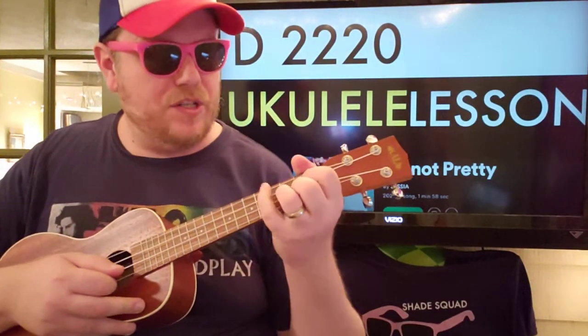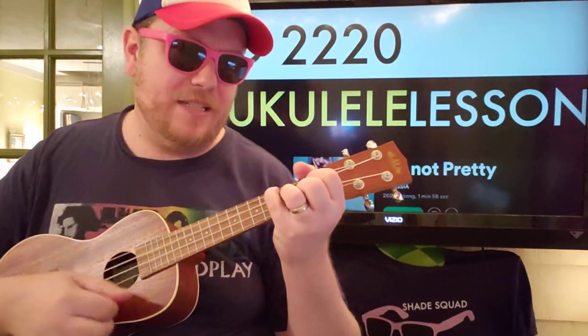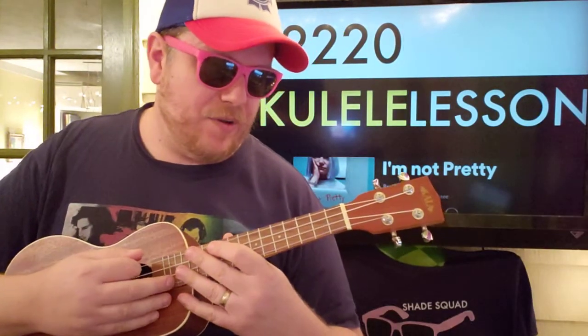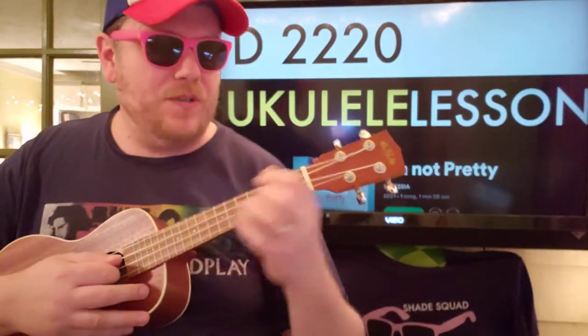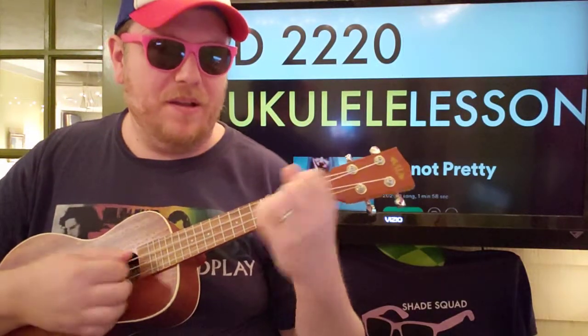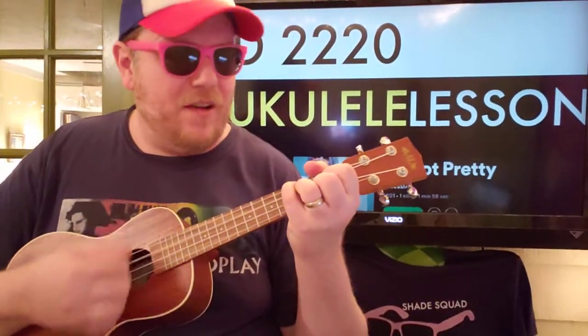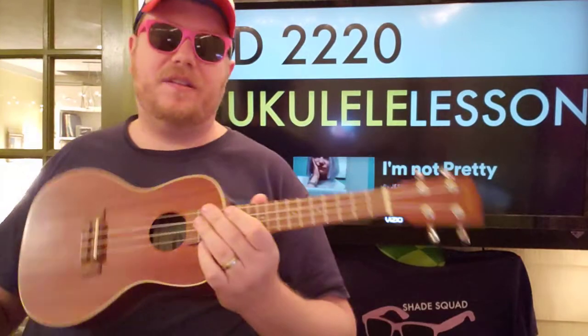So you know, as far as the chords are concerned, they are a little bit more complex than you might be used to for playing ukulele. But I think that once you get down that F sharp, you'll be golden. And if you need to fill it out, you can just kind of do like a down, down, down, up, down, down, up — something like that.